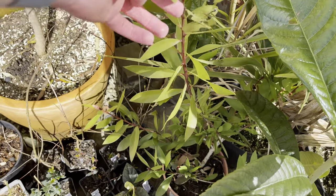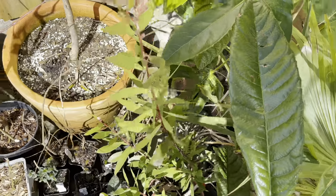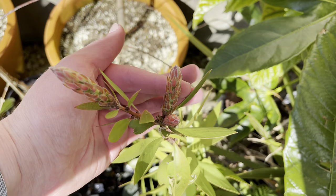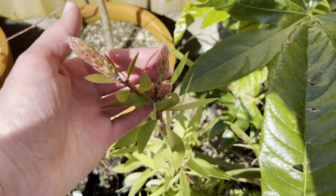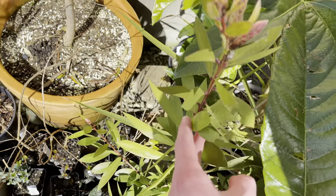It did flower last year in summer, so I wouldn't expect it to flower at this time of year. But it could be flower buds there - quite early for flowering if it is flower buds.